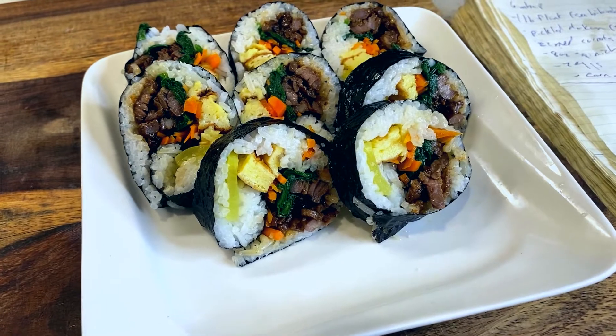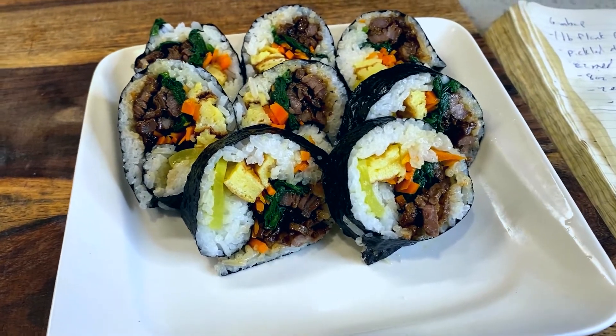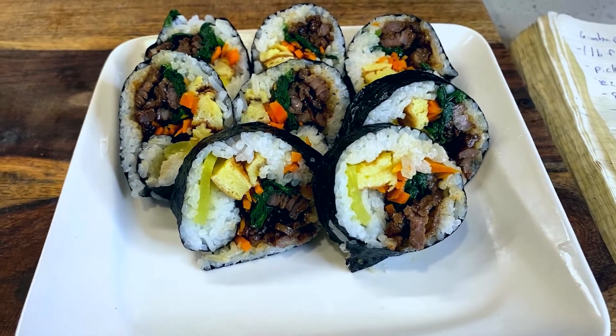Today, we're adding to our series on food from TV and film with a Korean Kimbap, inspired by this scene from Minari.